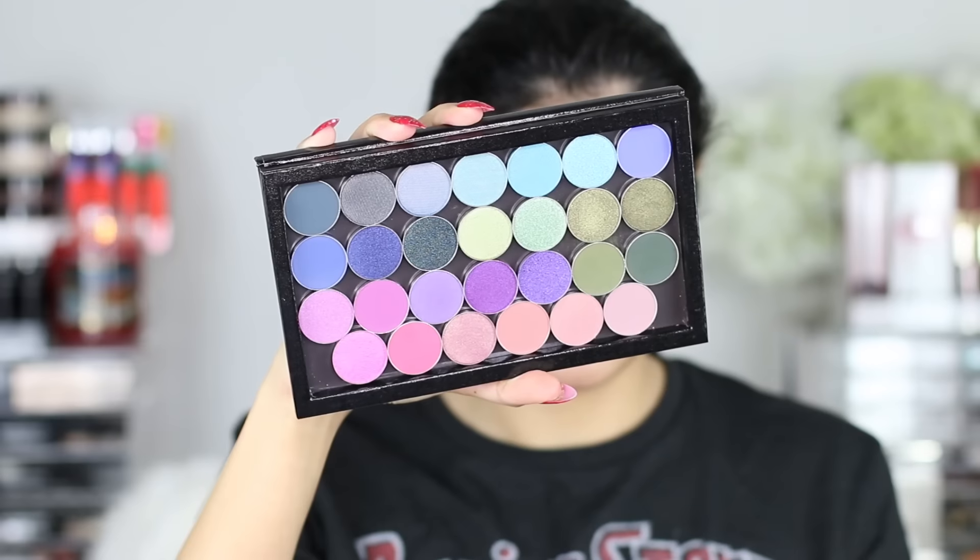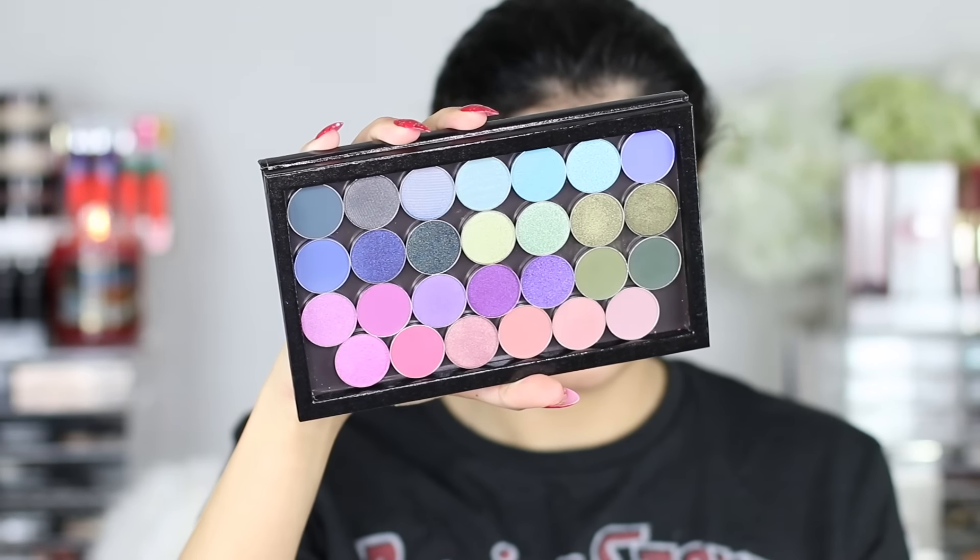Hi guys, welcome back. So today we are doing this really simple yet really festive smoky eye. It's an emerald green and I love it. I hope you guys do too. We're using really minimal shadows today — the Kylie Cosmetics Holiday Palette and two Makeup Geek shadows.